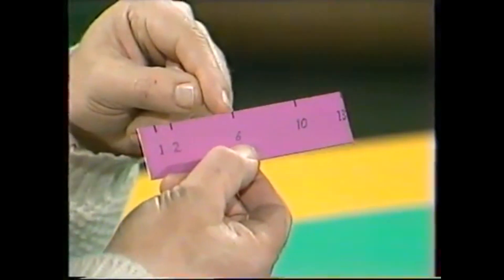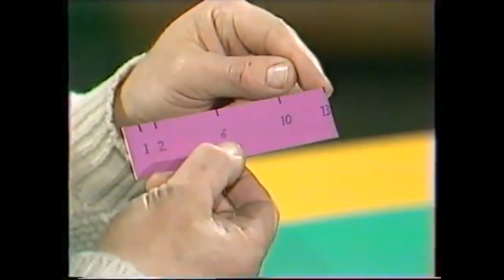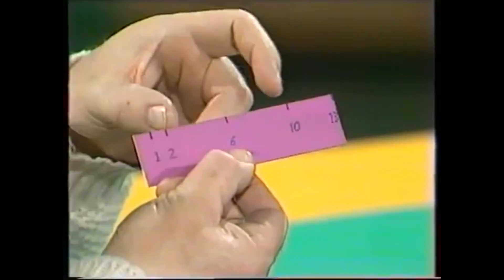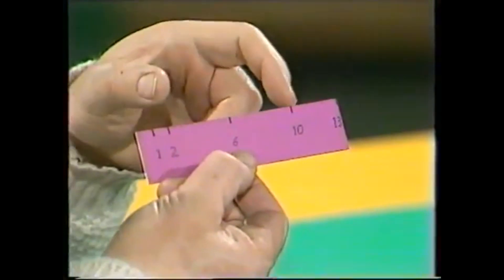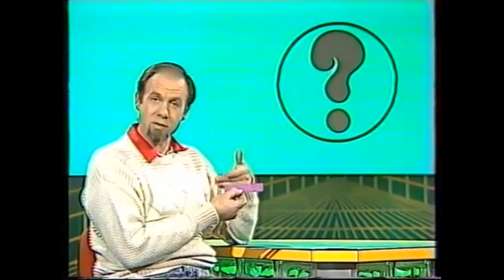Six of course is easy: 0 to 6. Seven: 6 to 13. Eight: the 2 to the 10 mark will give us 8. Nine comes from a similar combination, and 10 of course is 0 to 10. And once you can get 10, you can get anything — you can go 11, 12, simply by doubling up.